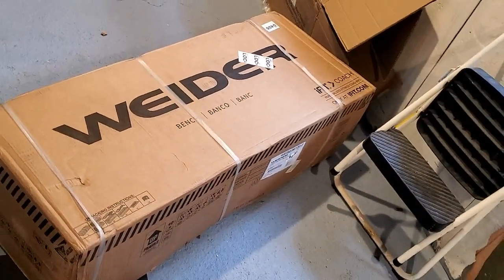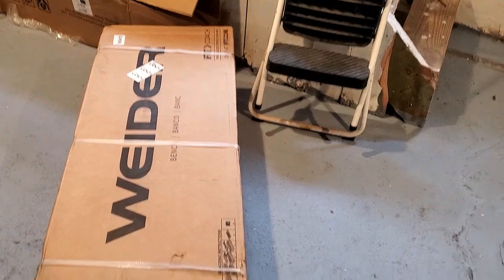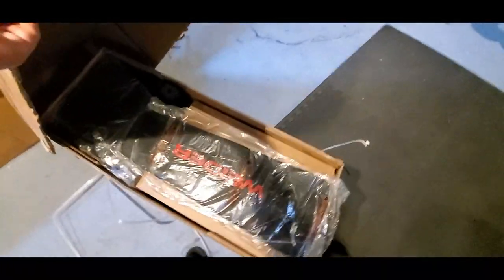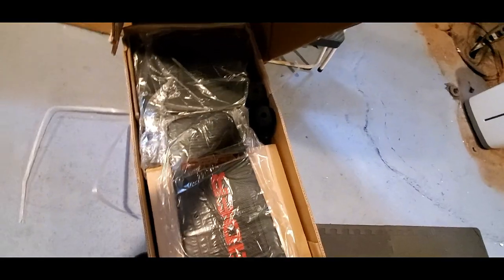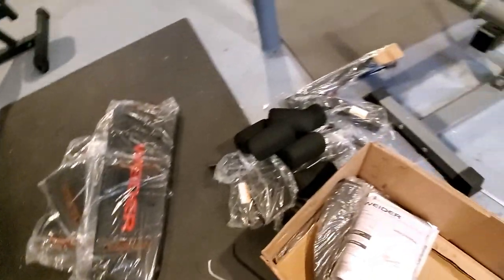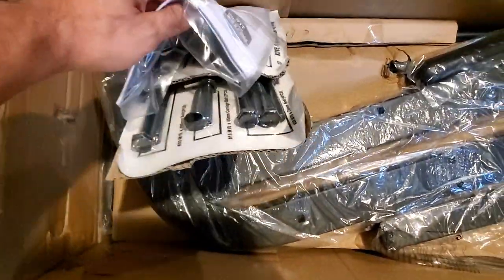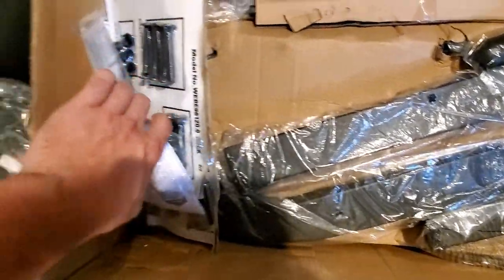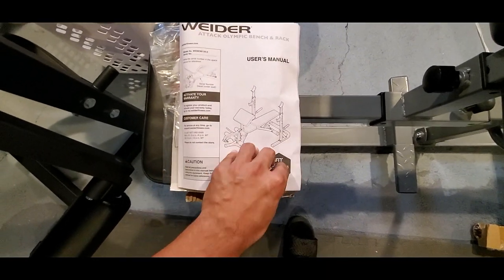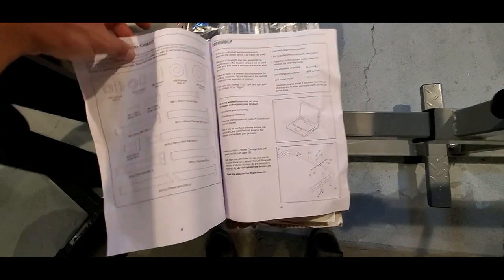Here's the box it came in — roughly the same size as the Weider XRS 20 box. It's heavy; the package weight is almost 113 pounds, so either have some help or just drag that big box inside. Opening the box, you can see the vinyl black pad with the Weider logo on it. The XRS 20 didn't have any logo, so that's the first difference. The manual and all the bolts and washers are included — you'll be using all of them. If you have experience building workout equipment, this shouldn't be too difficult to figure out.